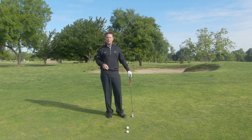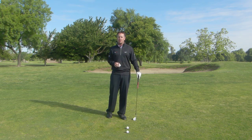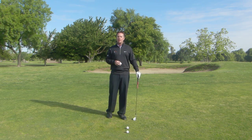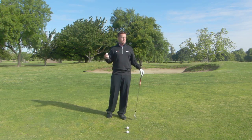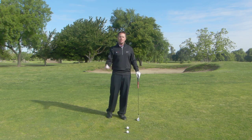Hi, Tom Morton here to give you a quick drill on becoming a better pitcher of the golf ball around the green. So I use this all the time with my students, it works really well. It really is nothing more than going back to when you were a kid and remembering how to toss the golf ball.